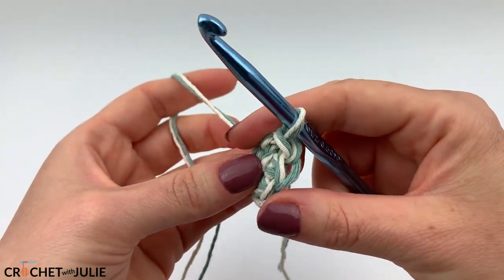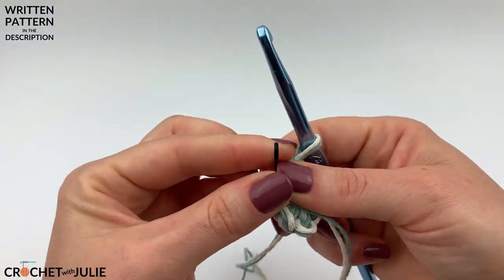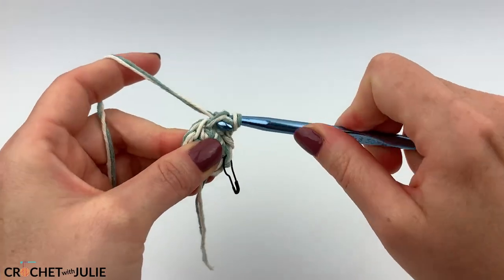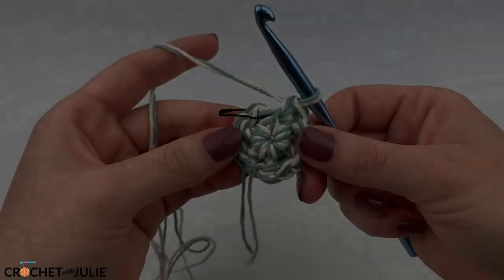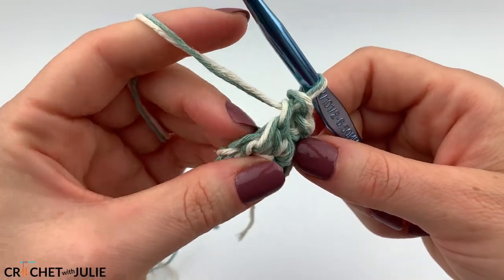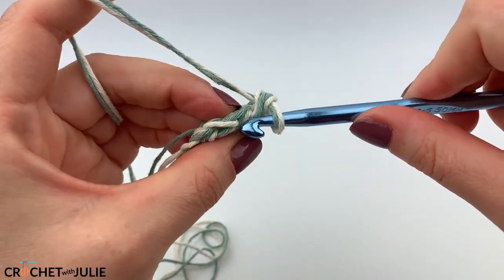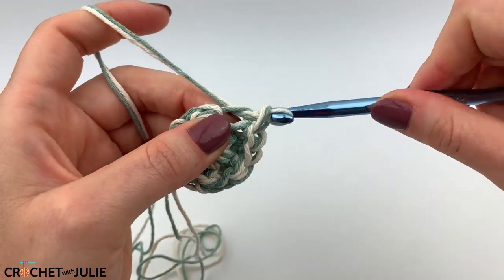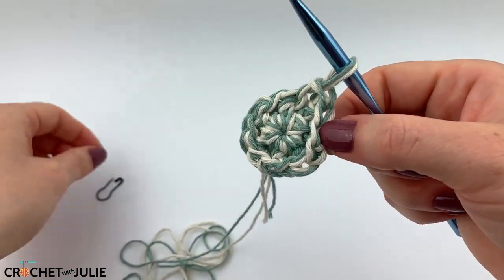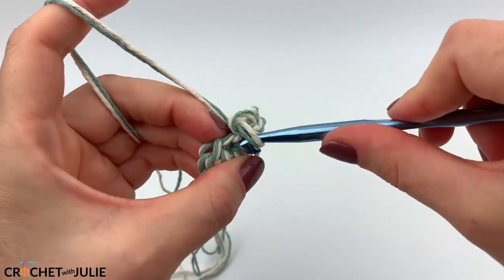Once you've placed your first two slip stitches, go ahead and mark the first. From here, we're just going to place those increasing slip stitches going all the way around our row for a total of 12 slip stitches. You've made it to the end of your row when you get back to your stitch marker, so go ahead and remove it. For our next row, we're going to place one slip stitch in the front loop only of our first stitch, and then place that increasing slip stitch in our second stitch — back loop only as well as the front loop only. Don't forget to mark the first stitch. Repeat that alternating pattern going around for a total of 18 slip stitches.